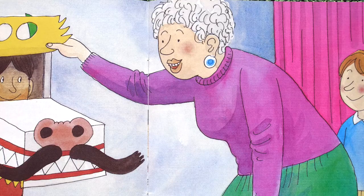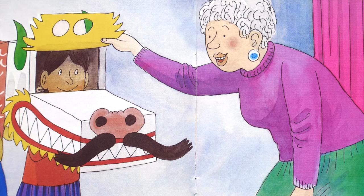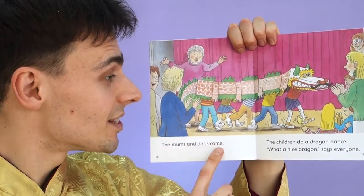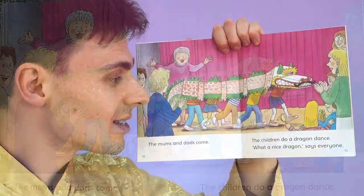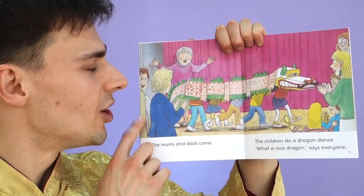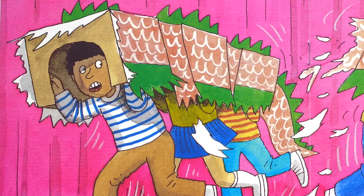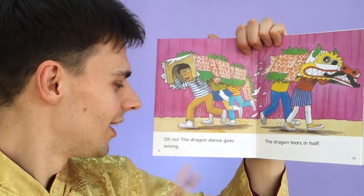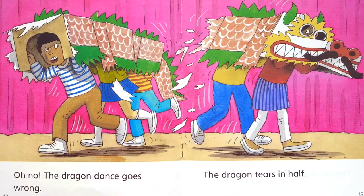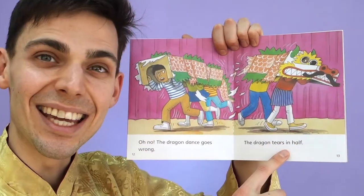Anna is inside the head. Be careful, says Mrs. May. Don't tear the paper. The mums and dads come. The children do a dragon dance. What a nice dragon, says everyone. Uh-oh — be careful. The dragon has torn. Oh dear. The dragon dance goes wrong.